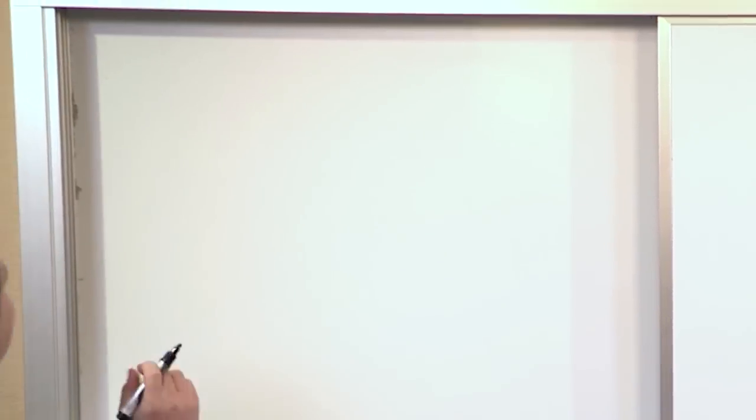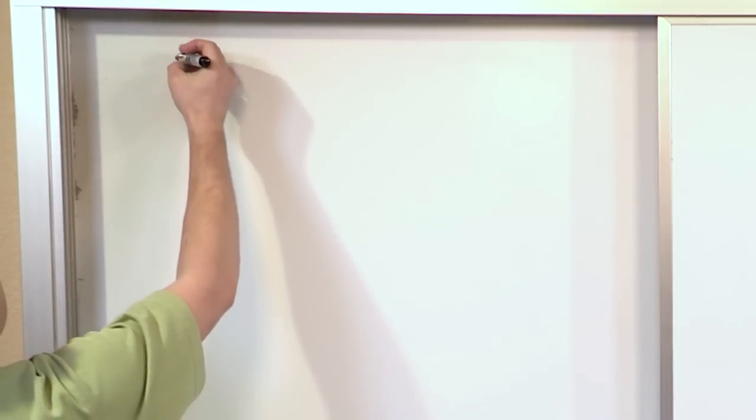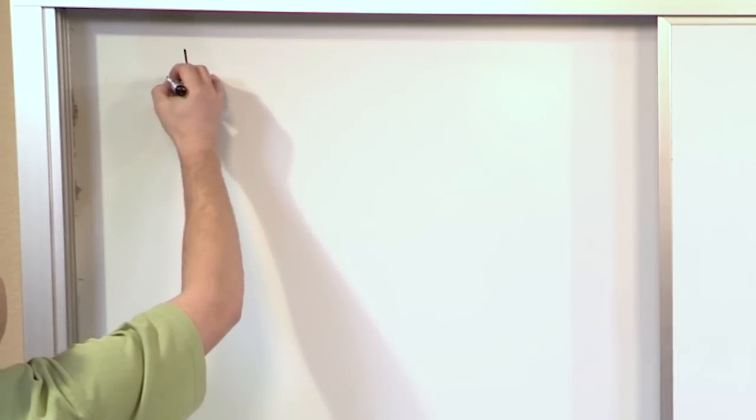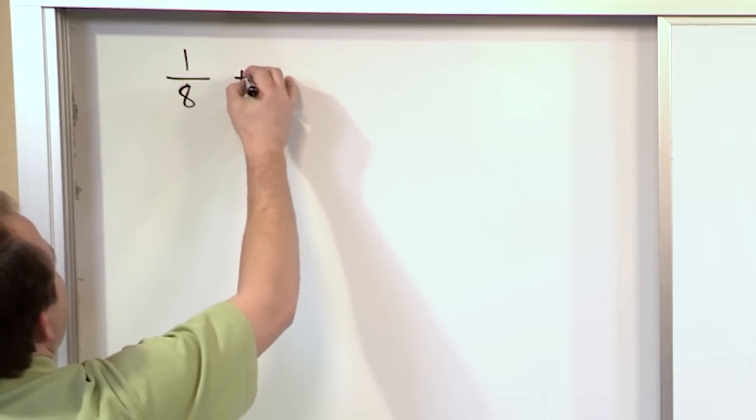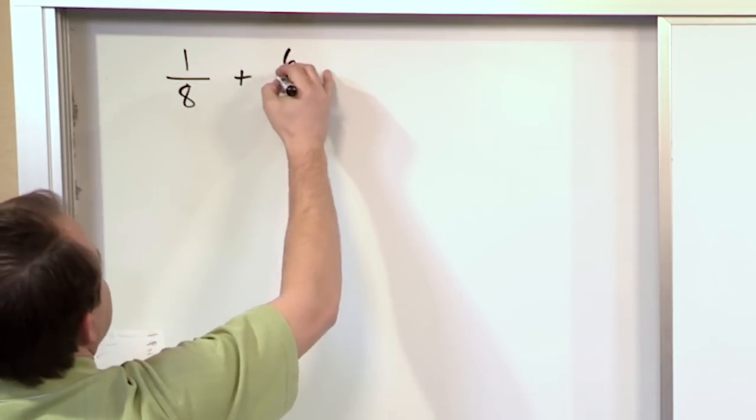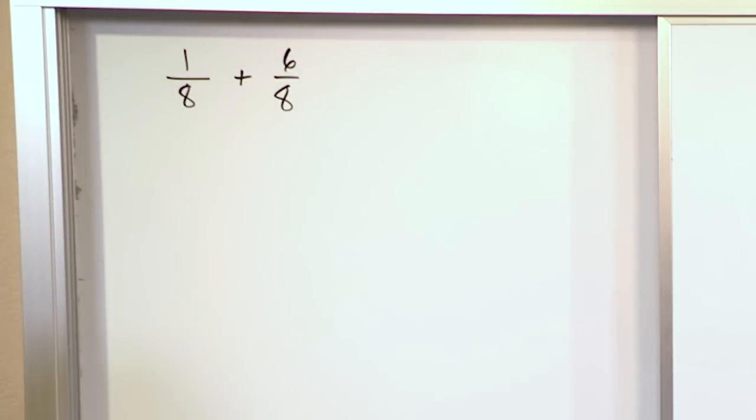We've talked about fractions quite a bit in previous parts of Mastering Fifth Grade Math, and now we'd like to learn how to add them together. So for instance, we have the fraction one-eighth, written like this, and let's say we would like to add to that the fraction six-eighths.